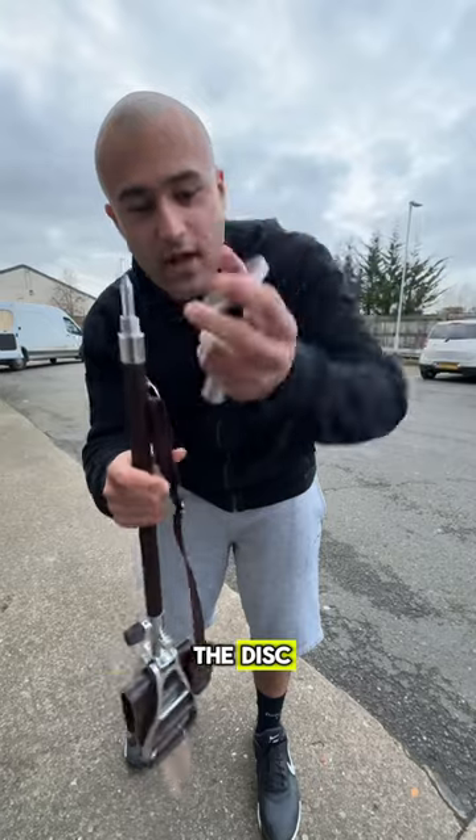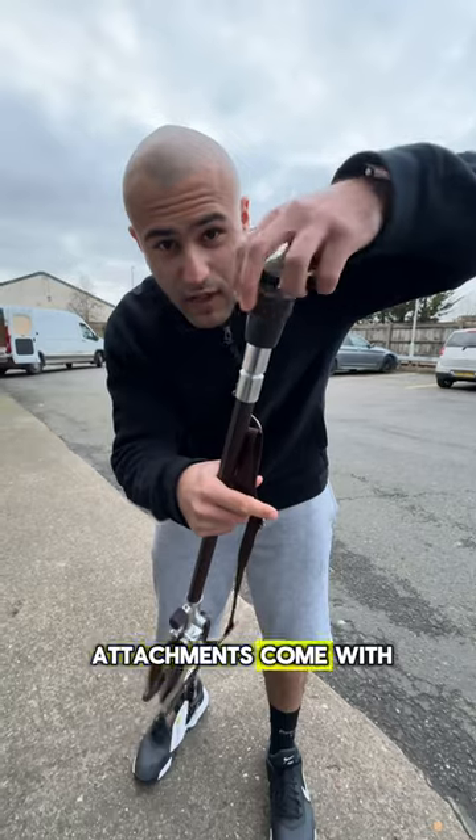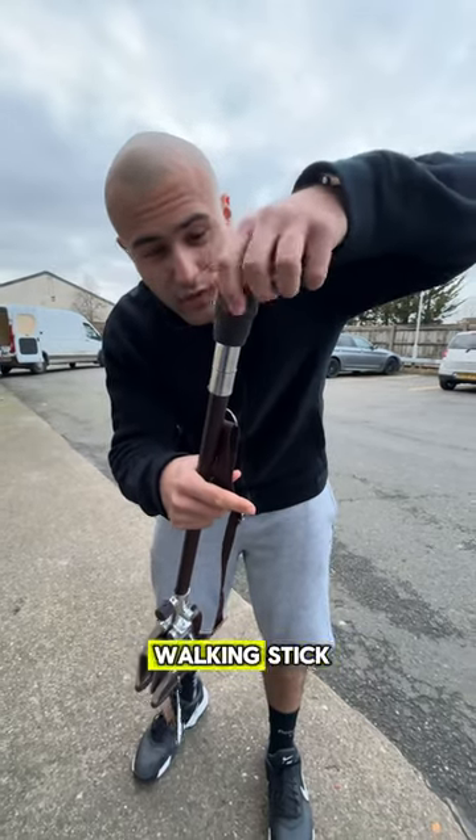What you're going to do is unscrew the disc and screw the ferrule back onto the walking stick. Both of these attachments come with the walking stick — it's a multi-functional walking stick for both soft and hard ground.